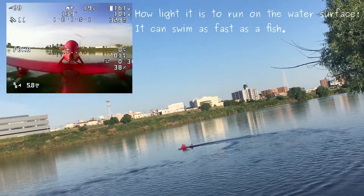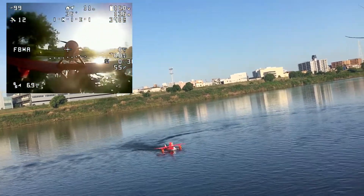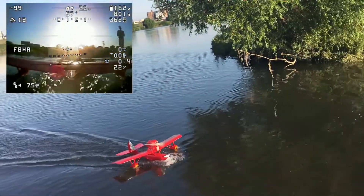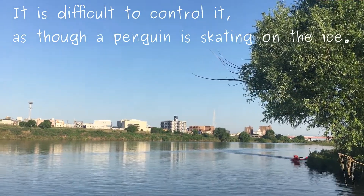How light it is to run on the water surface — it can swim as fast as a fish. It is difficult to control, as though a penguin is skating on the ice.